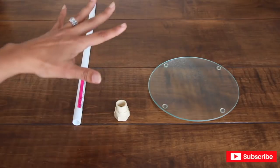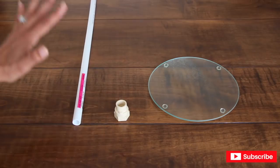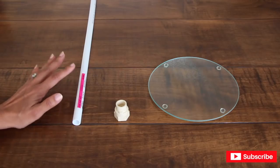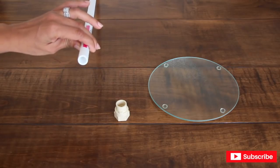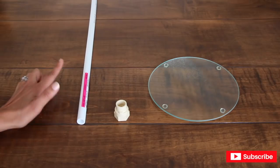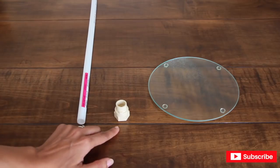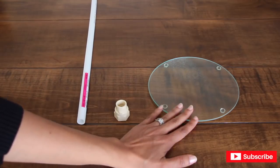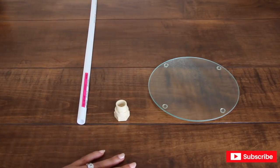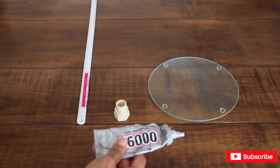I'm going to start off this project by making the base for my giant balloon centerpiece. What I have here is a Plex B tube from Home Depot — basically a PVC pipe, only way smaller. I got it in a half an inch by five feet originally, cut it in half, so now it's two and a half feet. You're also going to need a half an inch adapter and a round cutting board from Dollar Tree for the base. Now I'm going to start gluing it together.